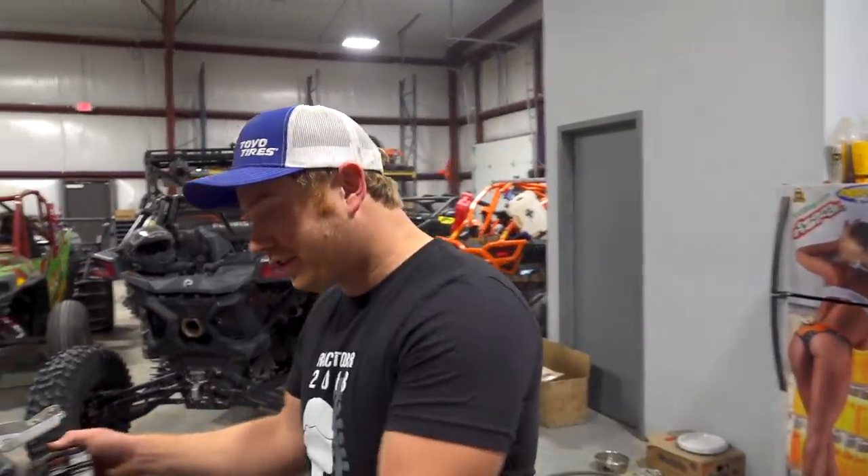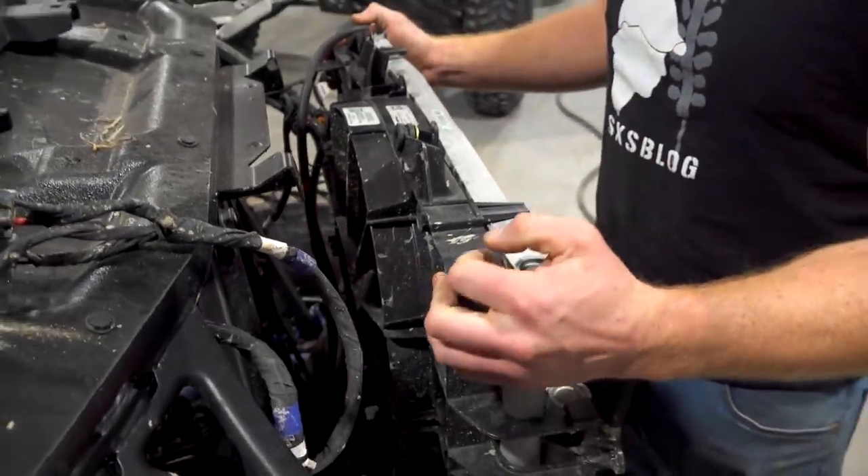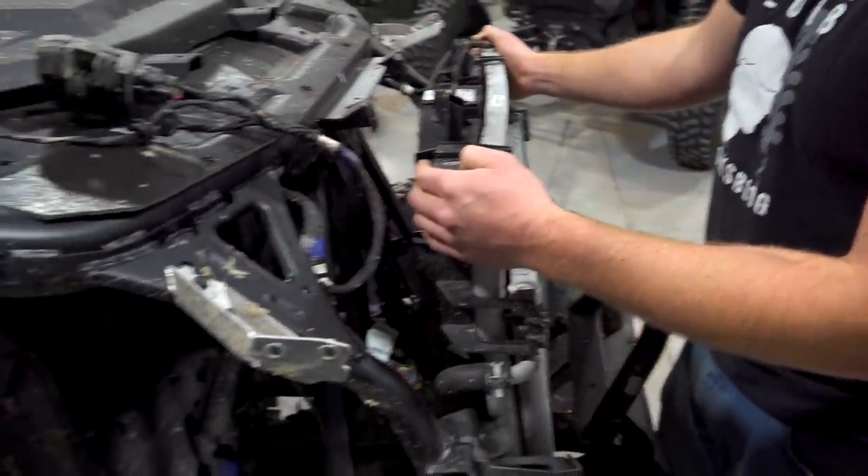That's going to take a little time and in the meantime we've got a bunch of work that's going to happen, so when this sucker comes back it's going to get a lot of real nice stuff - it's going to be a real nice Pro XP. I'm just going to start tearing junk off this thing, wash her up, and we'll go from there.